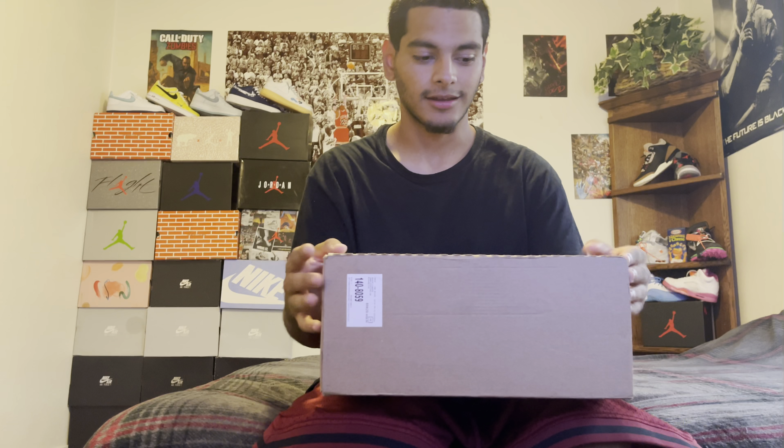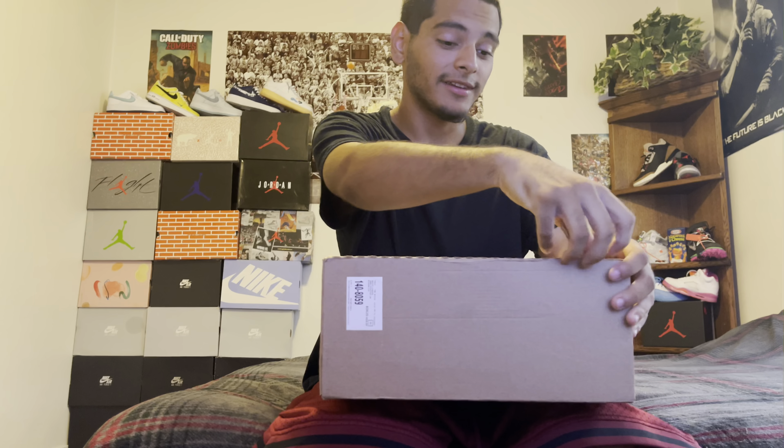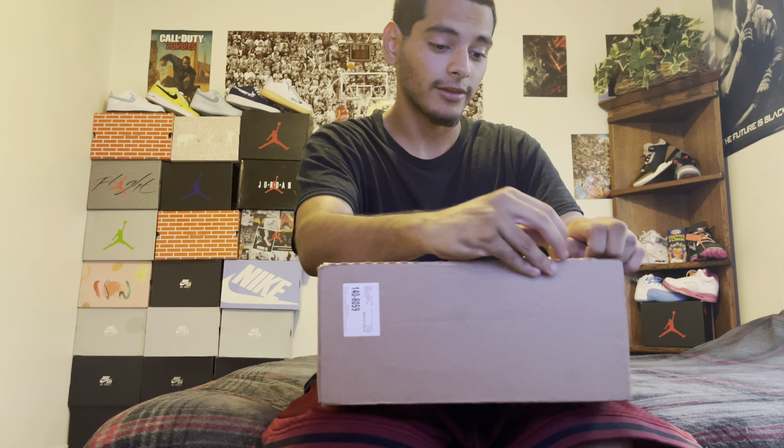What's good with y'all today? We're back with another unboxing, and this is another pair of Forces. The Forces ain't gonna stop coming — it's my favorite shoe. I'm never gonna stop buying them. It's the simplicity of the shoe. But yeah, we're gonna jump right into this shoe.